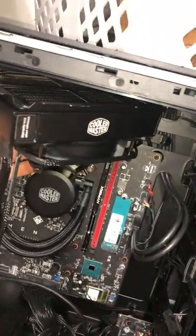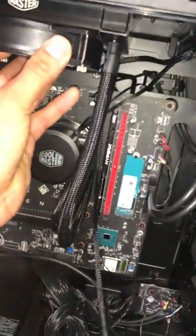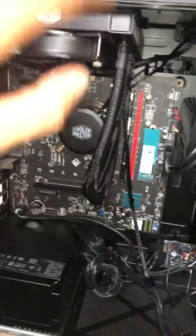You can have the hose go that way or whichever way you prefer. I'm going with this setup because I'm going to be upgrading the system fans, so if I put them over here it's going to be in the way. So I just went with that.